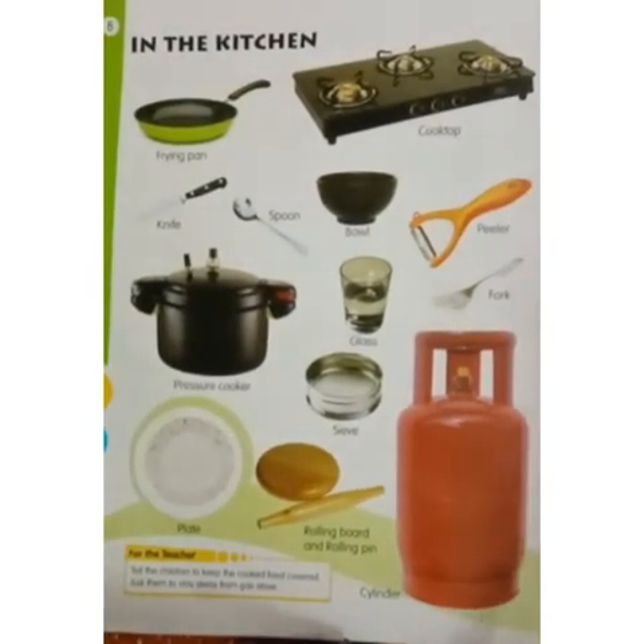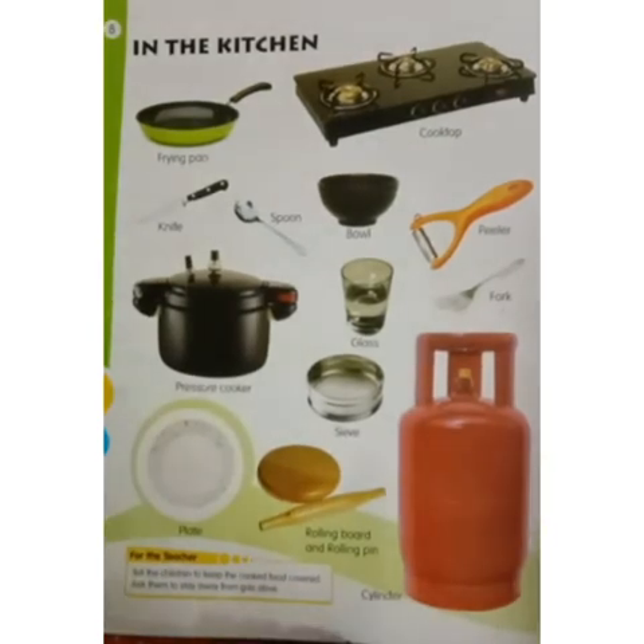In the kitchen. Children, we revise the lesson: In the kitchen.